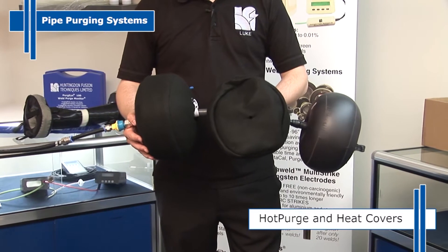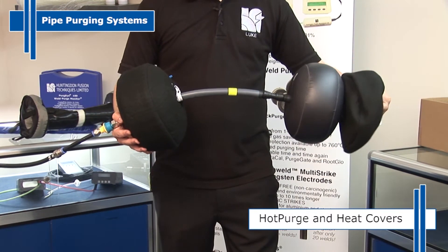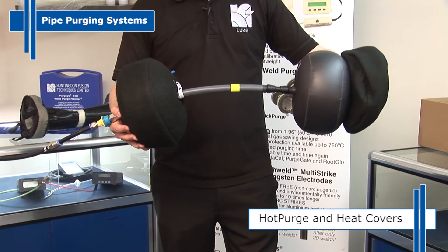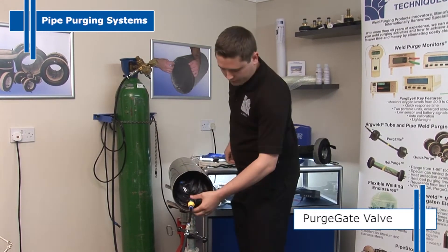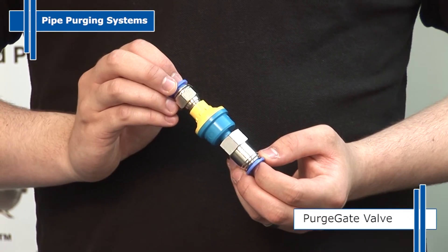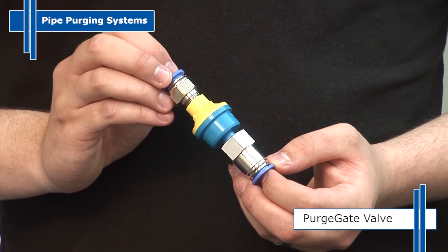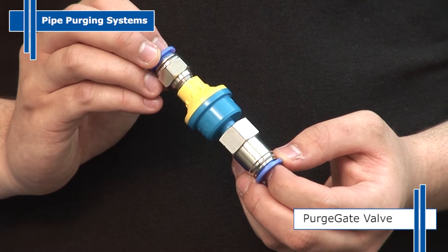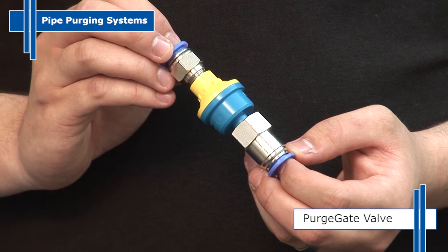For weld purging of heat treated pipework, we manufacture both hot purge and heat covers for our Purge Elite systems, which can withstand temperatures of up to 760 degrees Celsius. To ensure the inflatable dams don't burst due to over inflation, we have developed the Purge Gate Valve, which is manufactured as standard on our Quick Purge and as an accessory for Purge Elite. Purchased as an accessory, this plug-and-play device can be moved from system to system and fit any size.